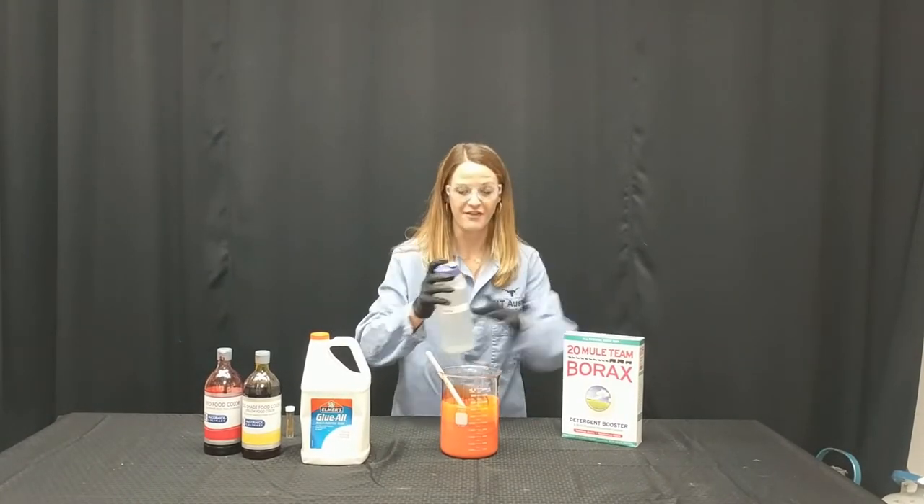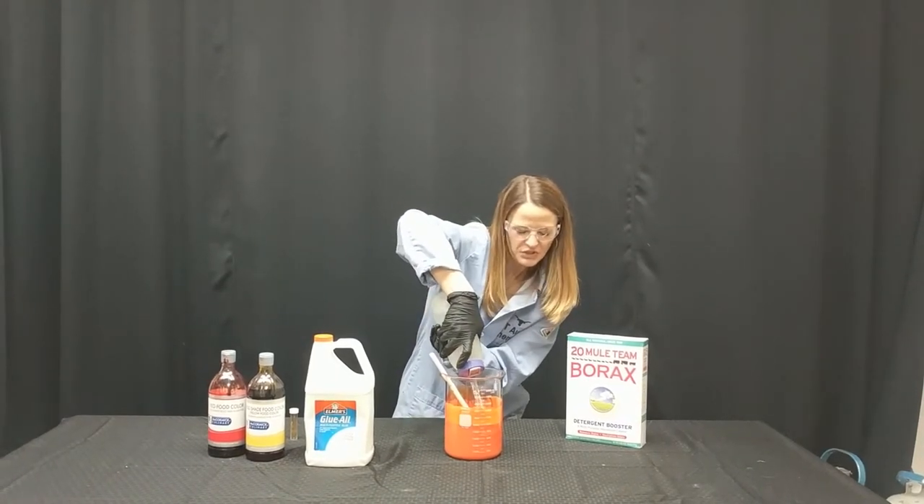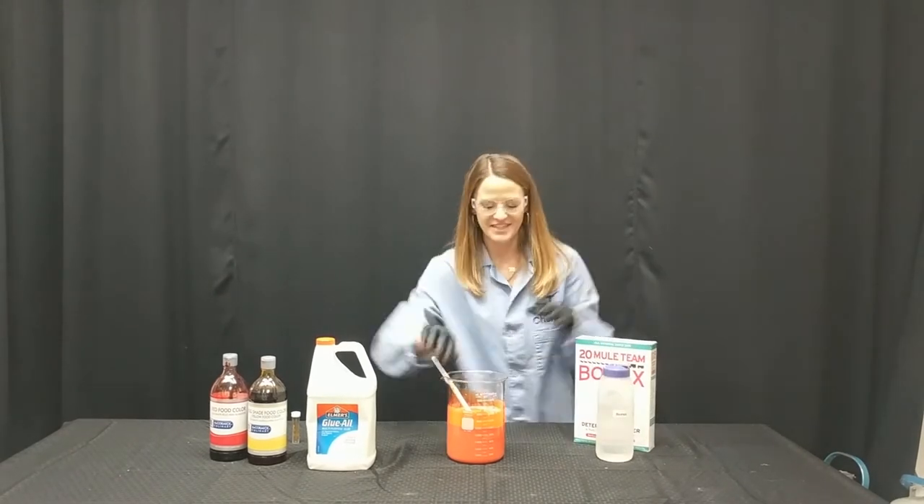This is safe. This is not safe. Now I'm going to add it here. I add about two to three hundred milliliters of the borax because I like to have a really good slime consistency.